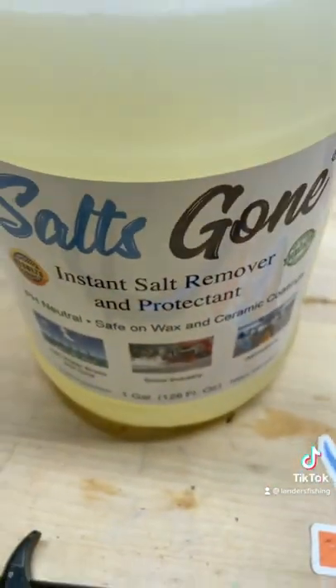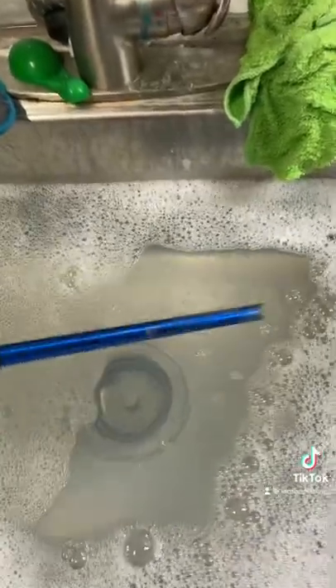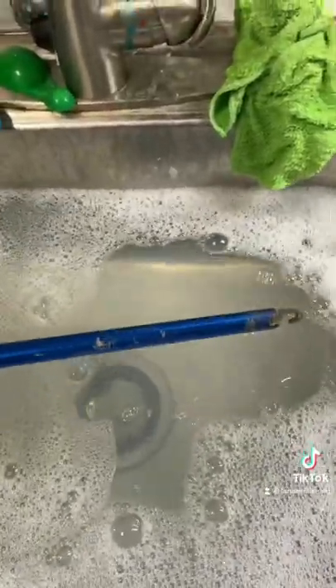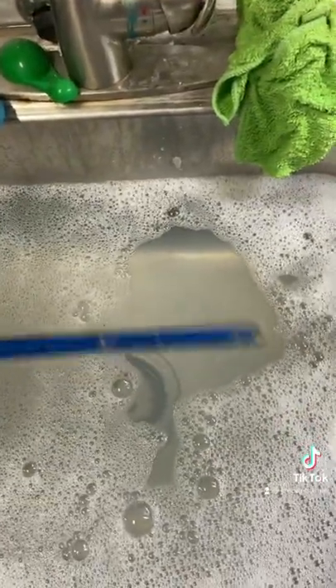What we do first, we go to Salt's Gone. We take them over here, we dunk them in this sink. I've got another pair in here that won't work at all. And they came loose just like that. They don't need much, guys. Lander's tools don't need much more than a little soak and some Salt's Gone.